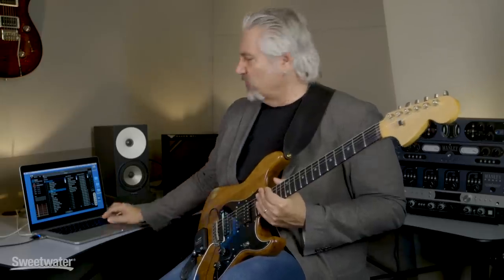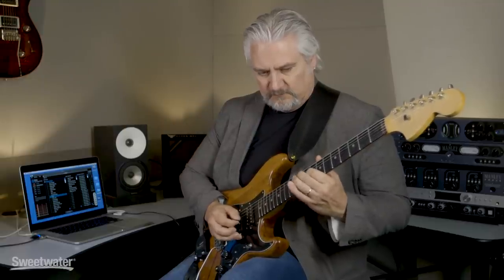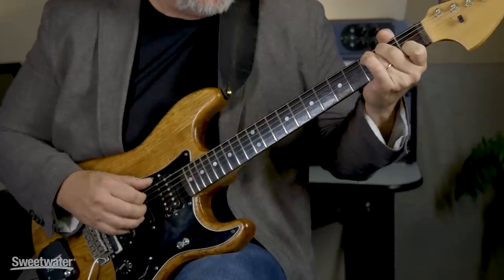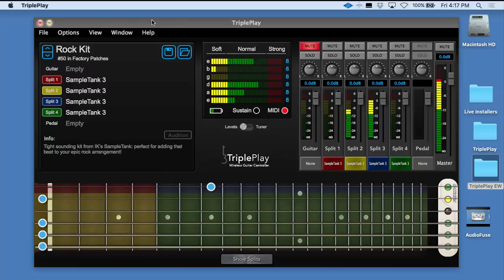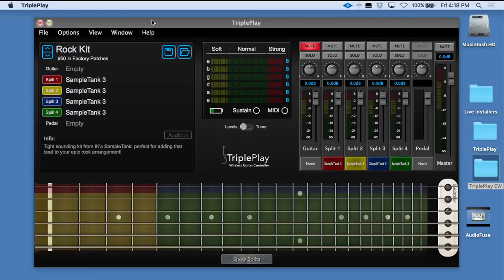We have a wide variety of other sounds available in the factory bank — flute, harpsichord. Because we're playing MIDI, we can actually have different sounds and different notes on every string and every fret. This allows us to set up drum kits, and if you play fingerstyle, you can create your own rhythms. It's a great workout for your finger independence and also for working on your rhythm. We have a different drum sound on every fret in this case.